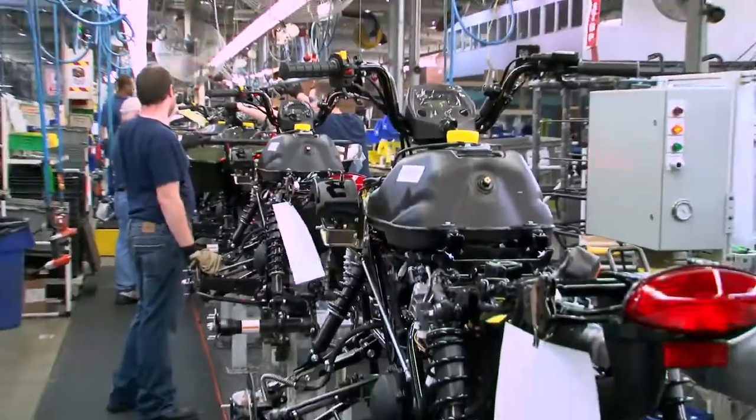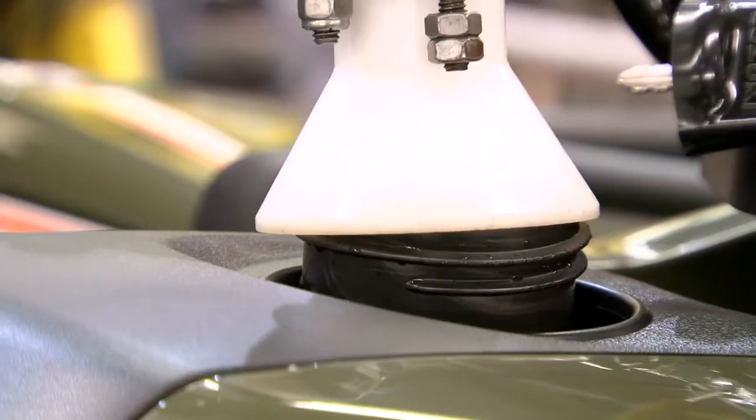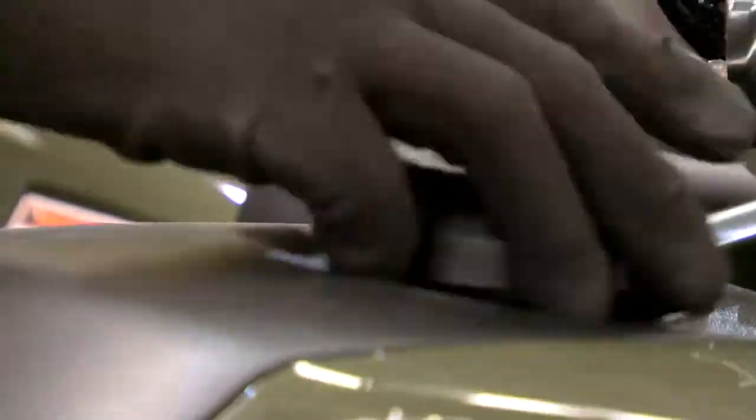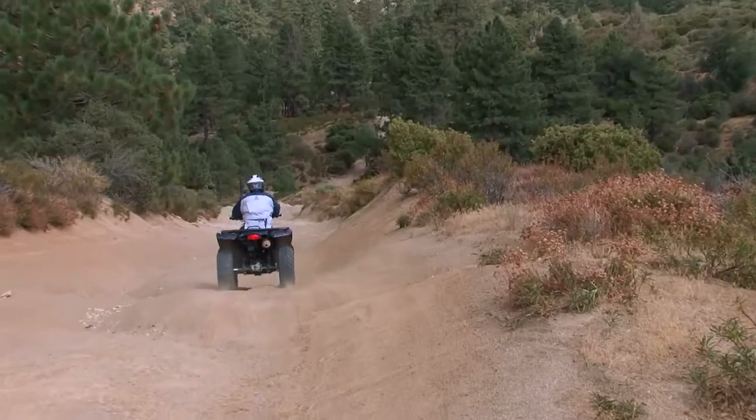The King Quad 400 boasts a large, class-leading 4.2-gallon fuel tank that holds more fuel than the competition. Coupled with the efficient Suzuki fuel injection system, this combo results in excellent extended range capabilities.